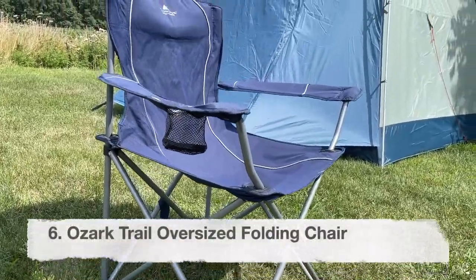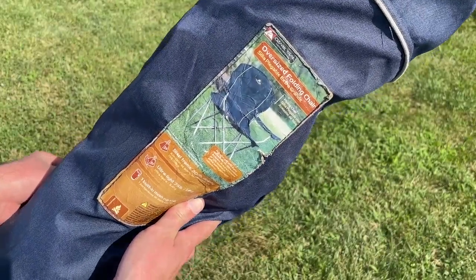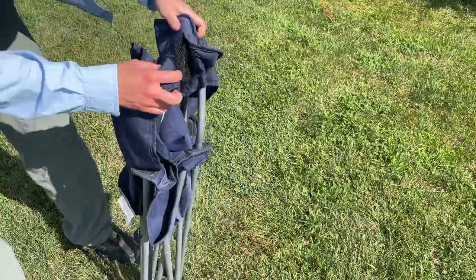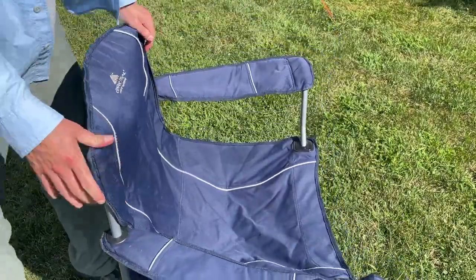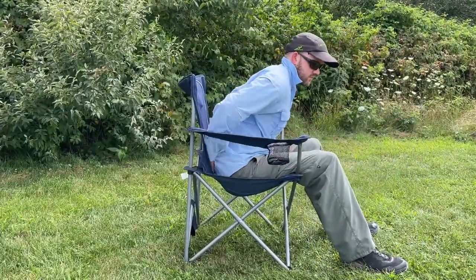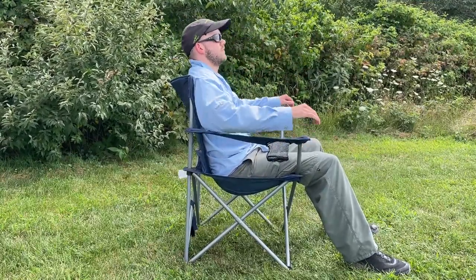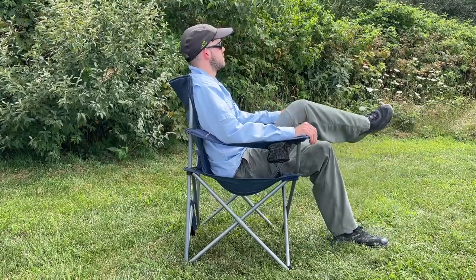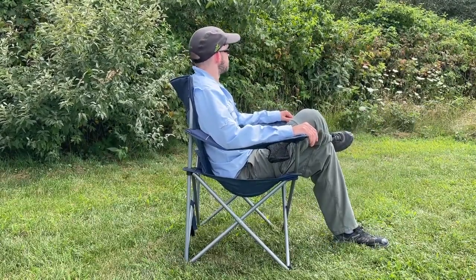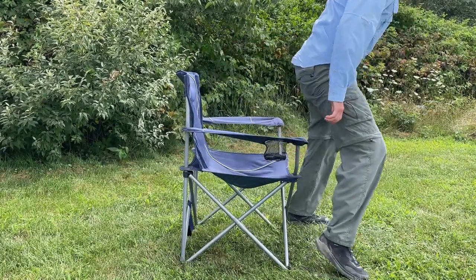Now let's talk about the Ozark Trail Oversized Folding Chair — in other words, the Walmart chair. This comes in a fairly standard stuff sack and it's really easy to set up: you just take it out of the stuff sack, lift up, unfold it, and you're done. It is a fairly comfortable chair and actually the easiest one to get in and out of. The lumbar support is not as good as the Nemo, and it doesn't have as high a back as the Alps Mountaineering Chair, but overall it's a fairly comfortable chair that sits pretty high off the ground.